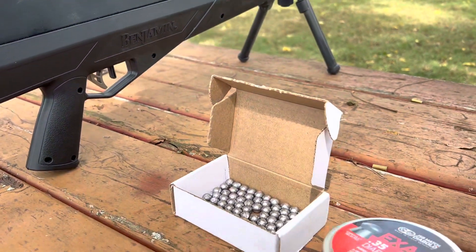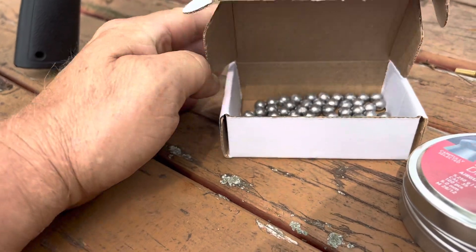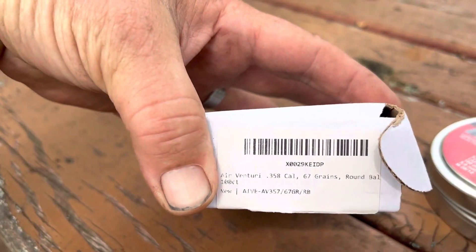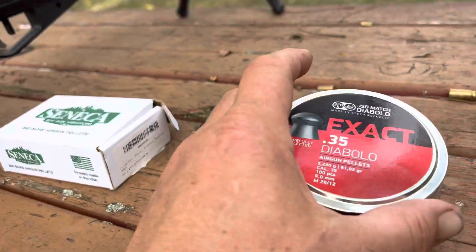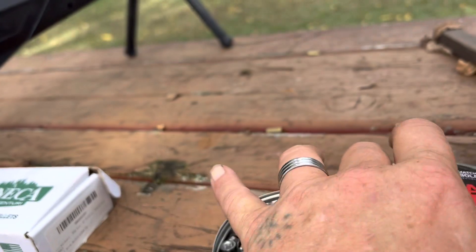I'm gonna go down there and show you what I was shooting. Got these Seneca round balls — these are basically nine millimeter, about 67 grain. And these Diablos, also basically nine millimeter. They don't fit in as tight either, so they're not really that accurate.